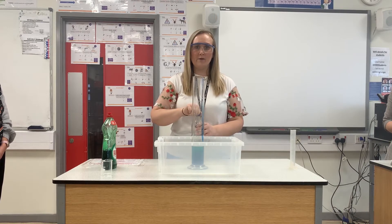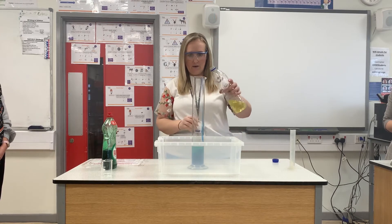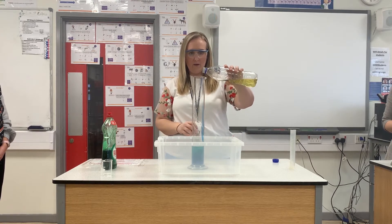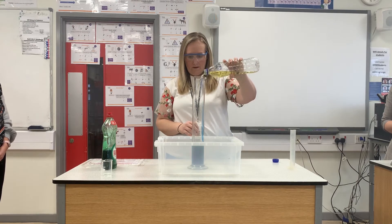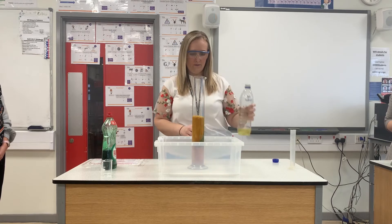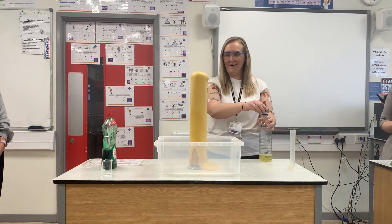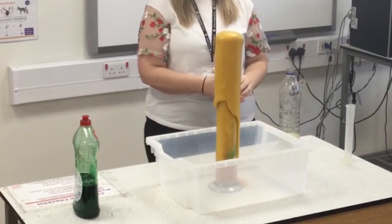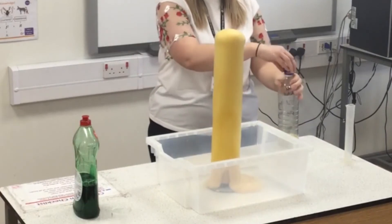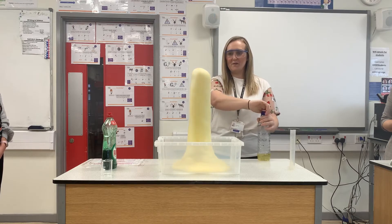We've been looking at reactions and asking you to look at your watch and note the observations — see what you can see. So let's go for this and see if it'll shoot up. There we go — well, it was blue! And that's elephant's toothpaste, people.